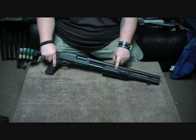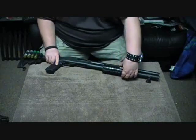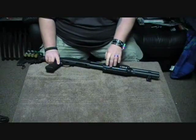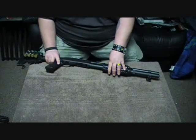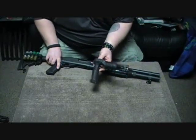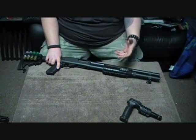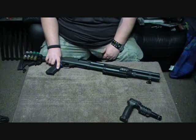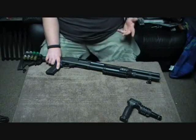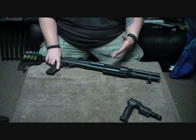The forend I changed out to a Mako Group forend. It's got a tri-rail — two small rails on the sides and one on the bottom. It's really easy to change out. This way you can put a pistol grip on the front with a flashlight if you want. I put a CAA grip on here. It just gives it more of a tactical feel depending on what you want to do with it. Right now I have it with this setup because it's a little bit more practical for shooting at the range.